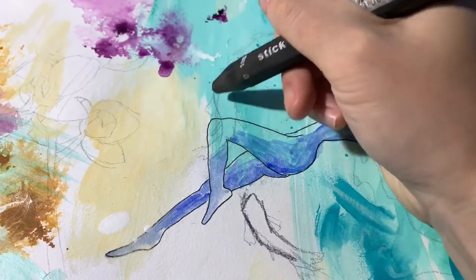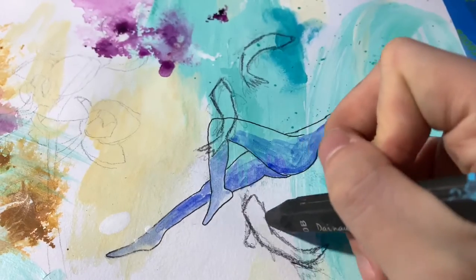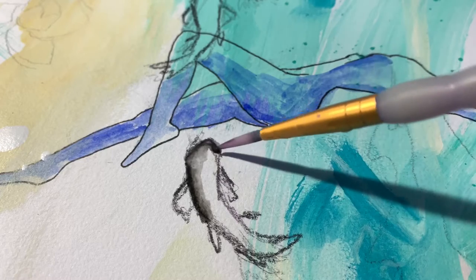I love my charcoal sticks, and since I already used pen I'm touching up the fish with the charcoal and adding a touch of water to give it a watercolor effect.